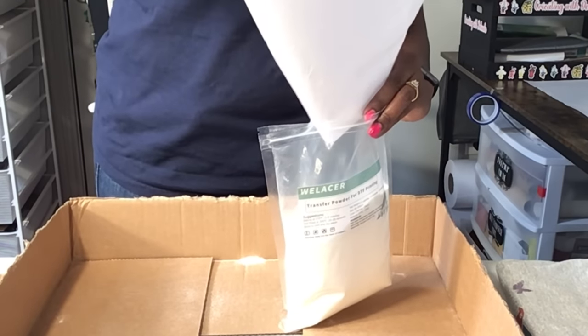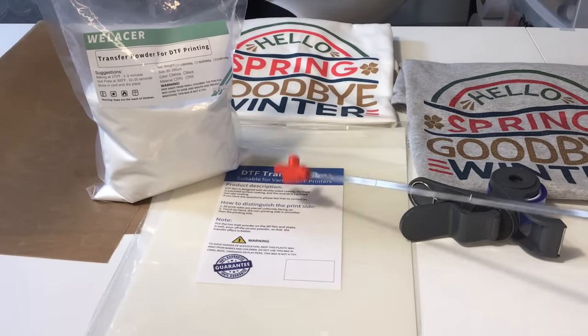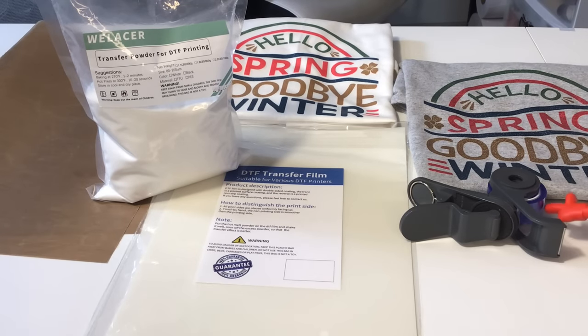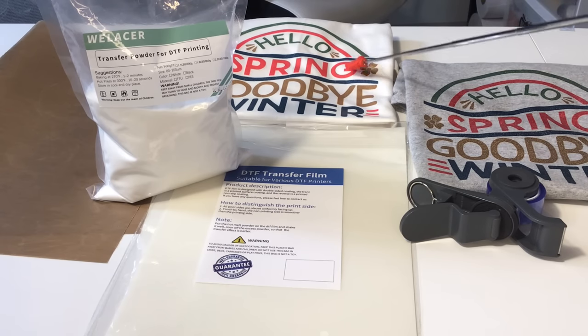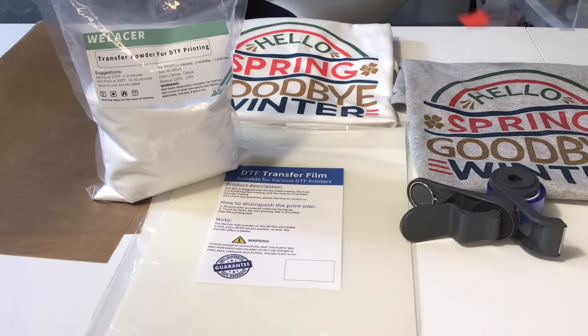While that image is sitting on the heat press, I am going to get this powder placed back into the bag. The materials I'm using in this project include the Welliser DTF powder, Welliser DTF film in A4 size, a Teflon sheet, Cricut heat resistant tape, two 100% cotton shirts in white and gray, my Epson EcoTank 2760 sublimation printer, and my HTV RONT auto heat press. I did print this image twice because I used one on each shirt.